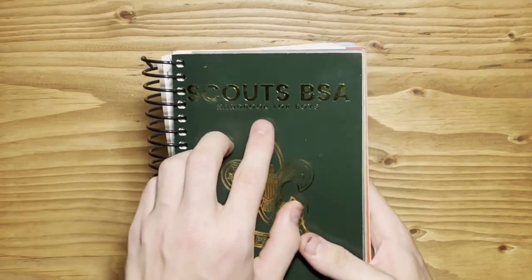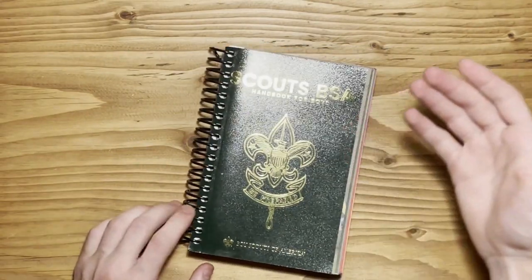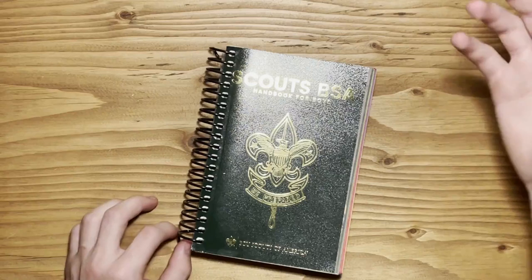There are two types: there's the handbook for boys and the handbook for girls. The only difference between the two is that the boys one has pictures of boys, and the girls one has pictures of girls.